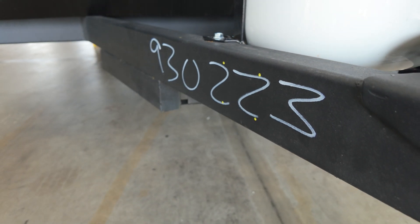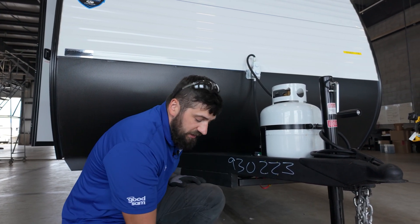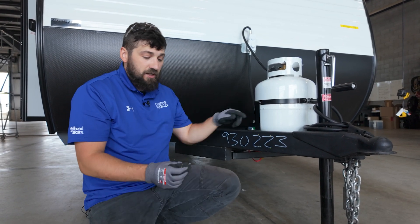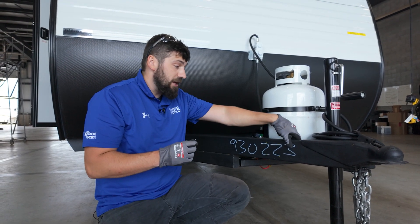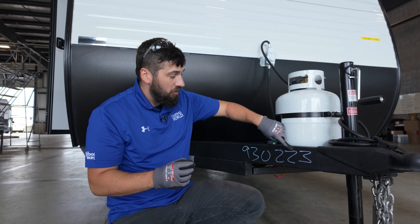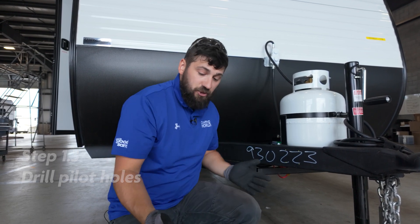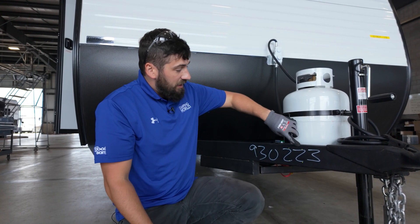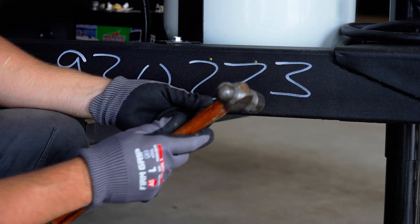Once we have our location marked, we're ready to attach our bracket to the frame. In our kit we get self-tapping screws which can mount directly to the frame. However, based on the thickness of the frame and the Phillips head, you're going to have a hard time with that, so I recommend drilling a small pilot hole in each of the four spots — that makes securing the screws a lot easier. Before we get started, make sure you have proper safety equipment: gloves and glasses. Start by taking a punch and making a mark in the center of each of the four holes to ensure the drill bit doesn't slip.